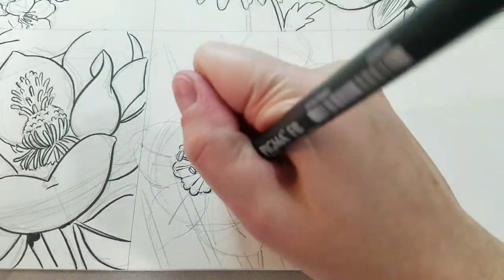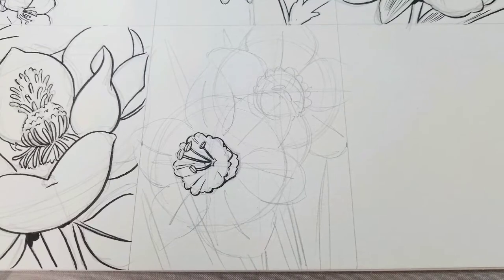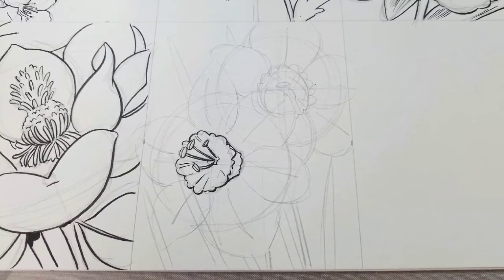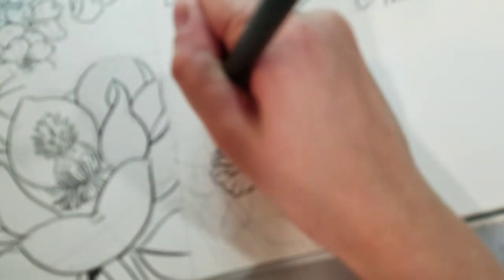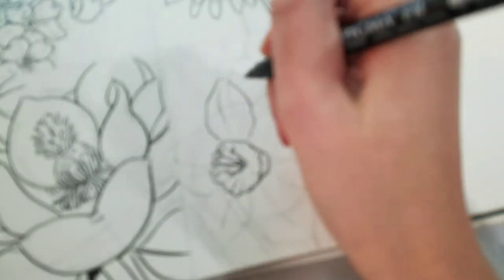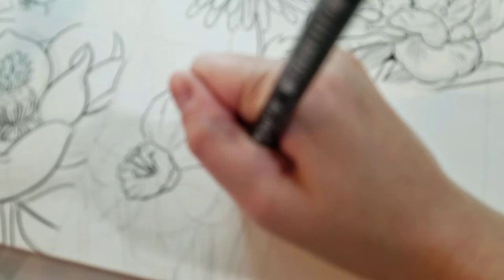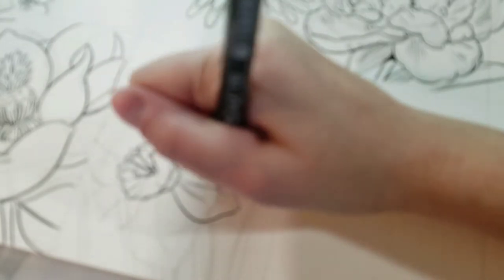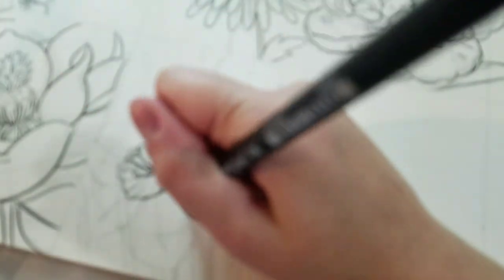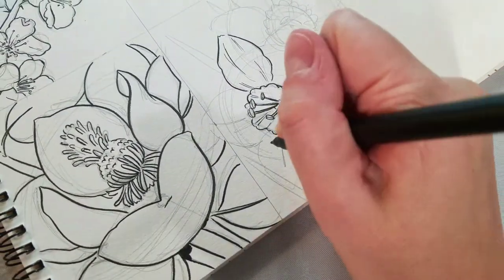I started inking the crenellations in the center and now I'm inking the striations — the lines going from the frilly top of the flower down to the center. I also inked the stems on the stamen and the pistils. If you're not confident with your inking, you can use a solid black line applying pressure; if you're more confident, you can do two very light lines. I do apologize that my camera lost focus briefly — the problem has now resolved.